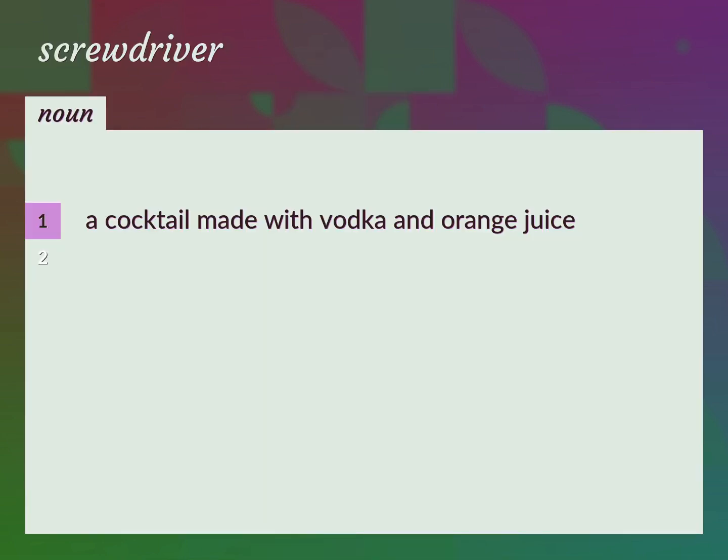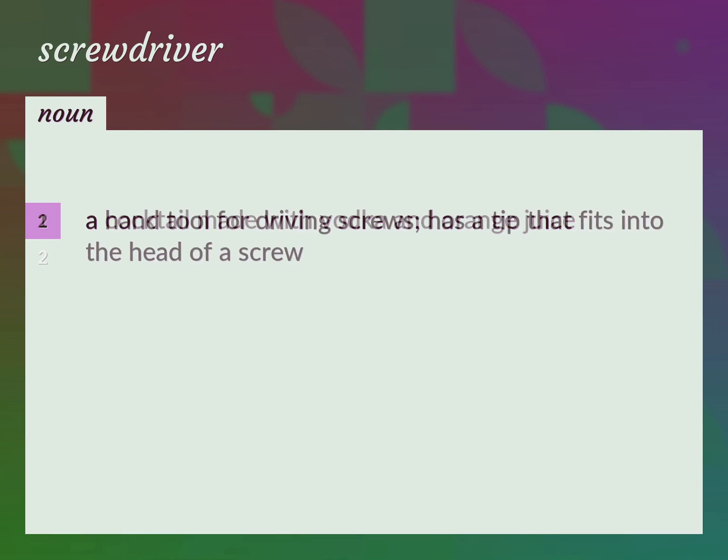A cocktail made with vodka and orange juice. A hand tool for driving screws. Has a tip that fits into the head of a screw.